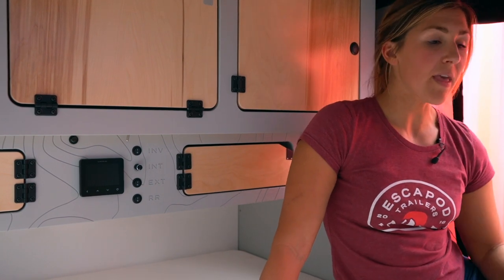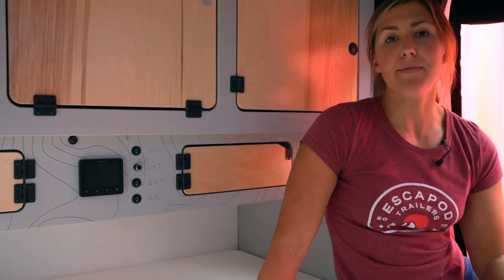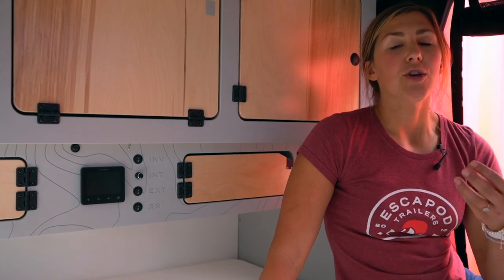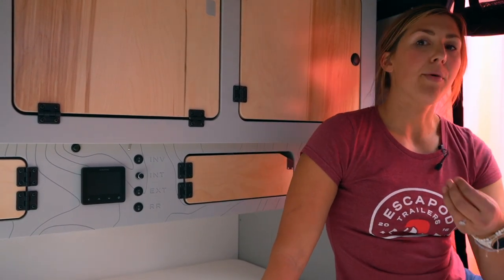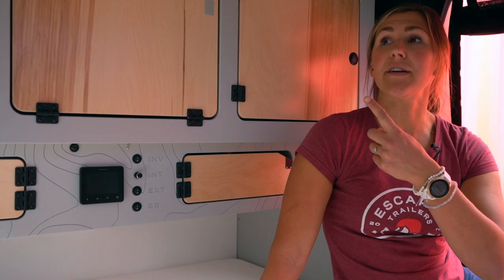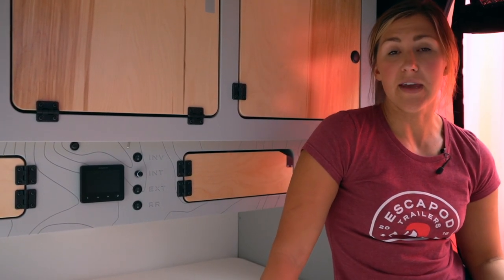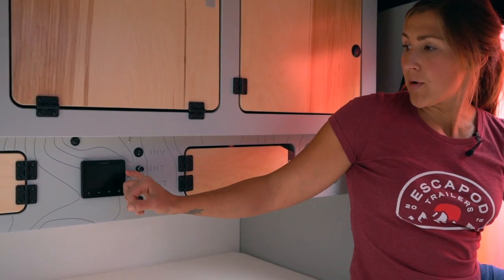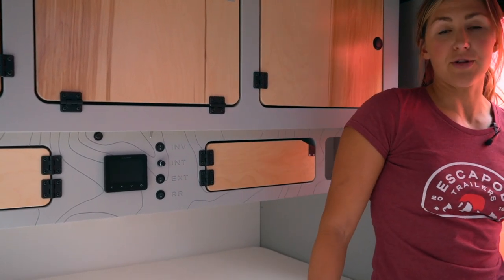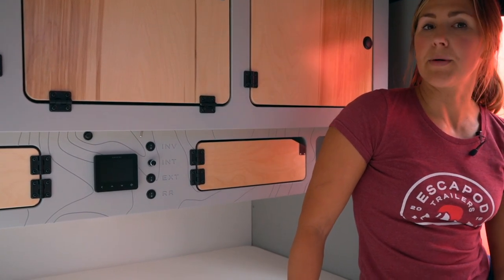The 100 amp hours is indicative of what that single battery can provide before it needs to be charged. All the different electrical components inside your trailer use a certain amount of amperage and pull from that battery. On the Topo 2 that includes your Max Air fan, the LED lighting inside the cabin and galley, your Cymarine display unit, as well as the Truma monitor, the fan on the Truma, and the igniter for the Truma.